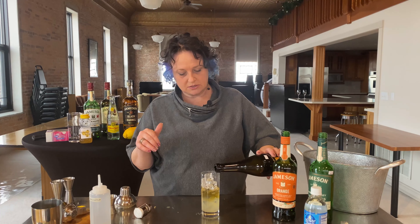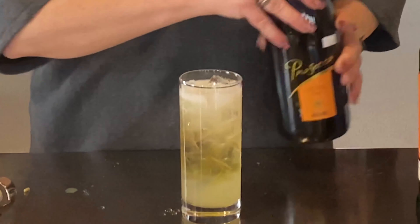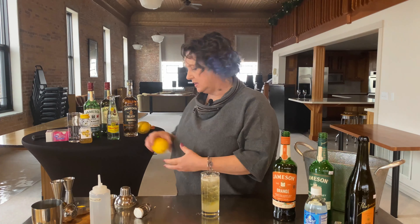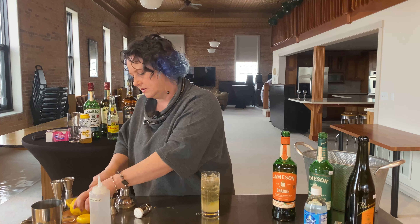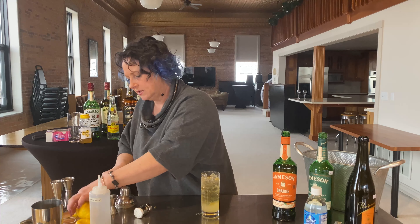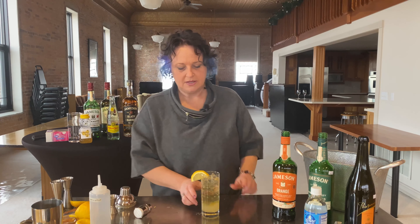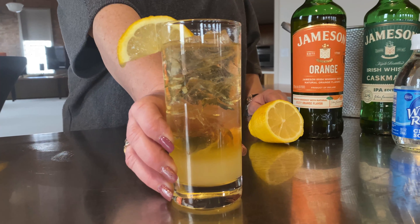You can use sparkling water or mineral water to create a lower alcohol volume. I'm going to go ahead and use sparkling and top that off. You can then also garnish with a little bit of lemon — a nice little lemon wedge there for garnish. And there you have a Jameson Shandy. Enjoy!